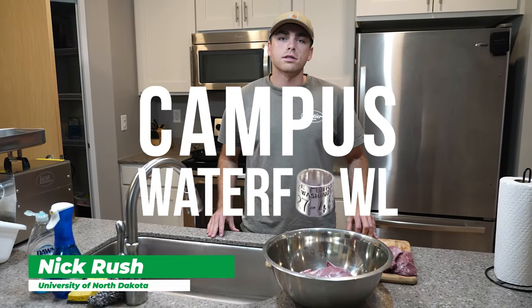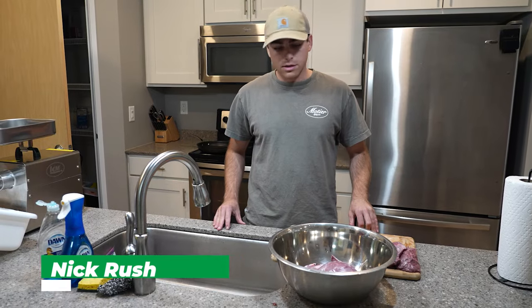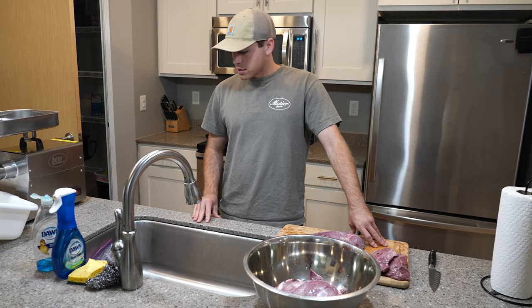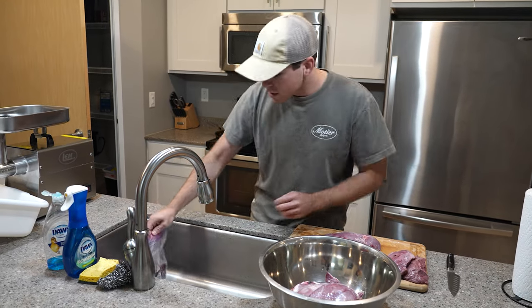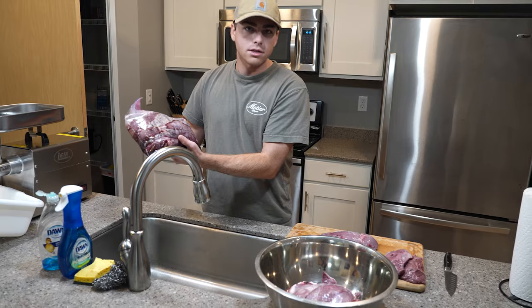My name is Nicholas Rush. We just wrapped up a good hunt and we're going to start doing some grinding and processing the geese. To start that process, we got our unclean goose breast right here.